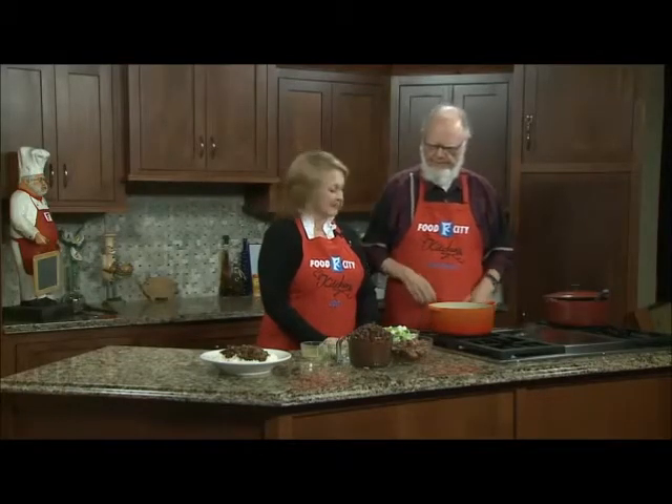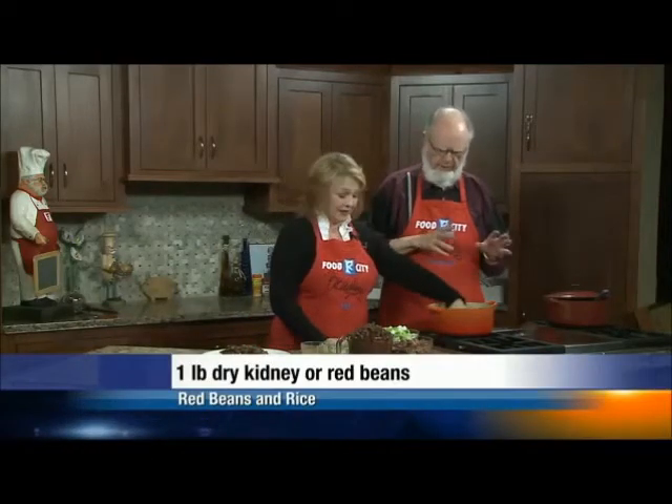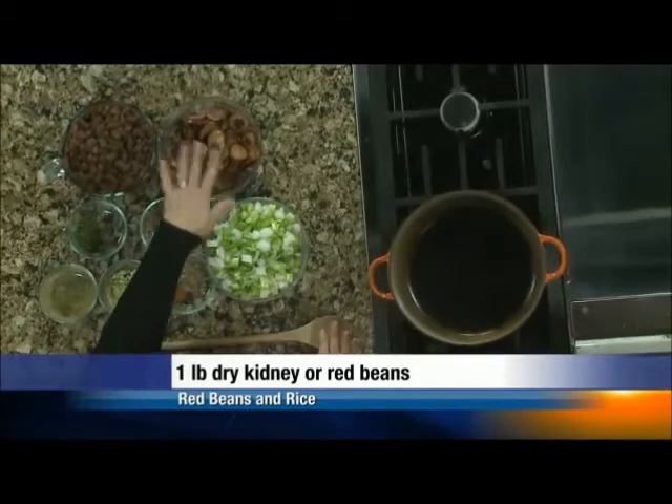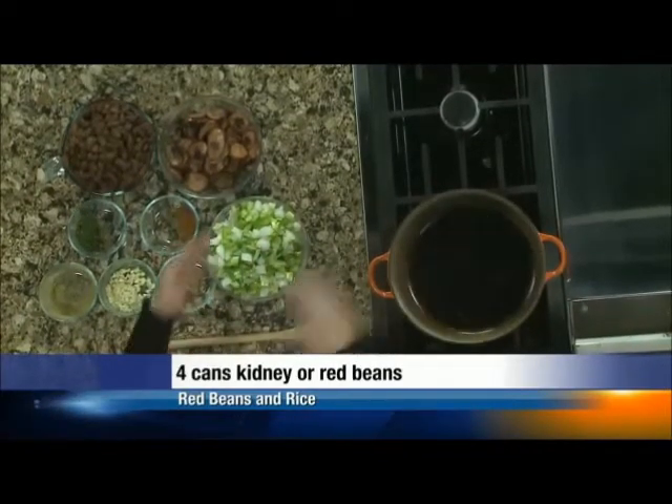Red beans and rice — we're going to do it right. We're going to stick some andouille in there. I went ahead and browned off the andouille, did it in batches so we don't steam it, and rendered what little fat I could get out of there.